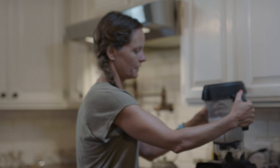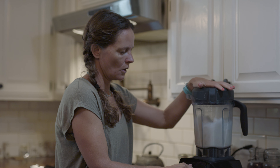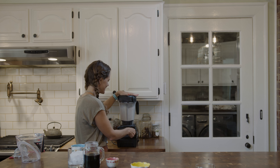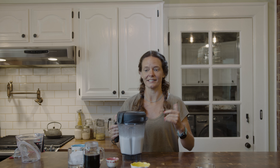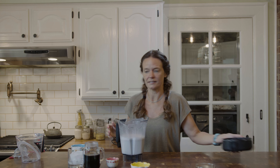There we go — blending for 10 seconds. And that's it. I didn't even blend that on a very high setting because I didn't want to add any heat to it, since it can get gross.